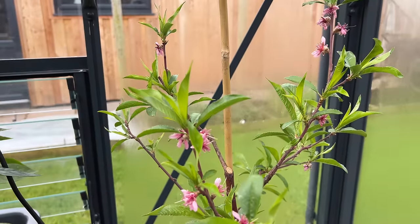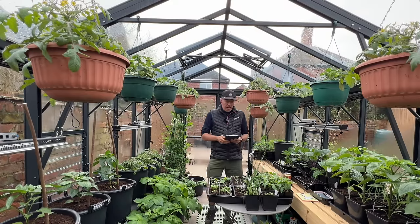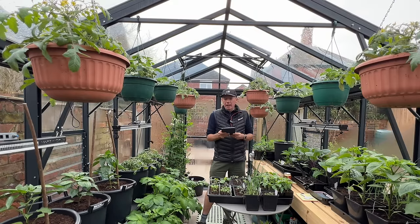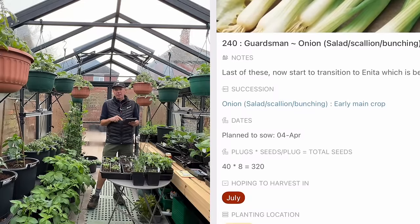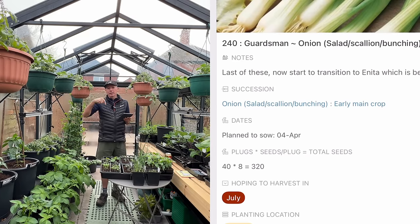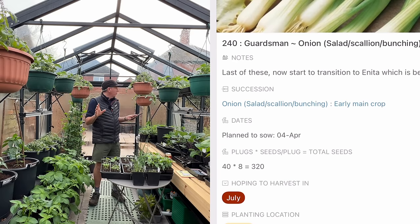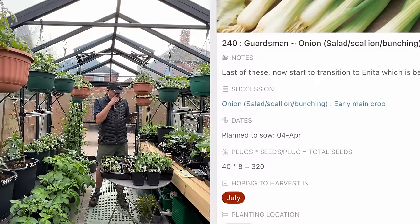Now let's look at April. I'm using a guide on my iPad — there's a link to it below. I've sorted it grouped by type of vegetable for talking through, but the linked version will be sorted by sowing date, which is more useful in practice. Apologies if you can hear any drilling noise — I've got my microphone on noise cancelling.